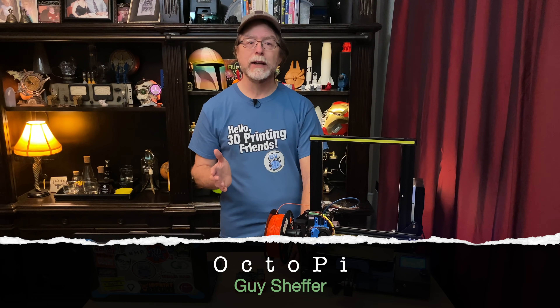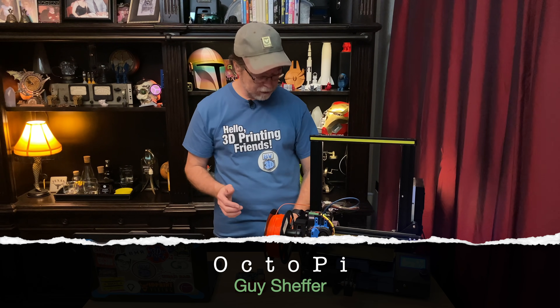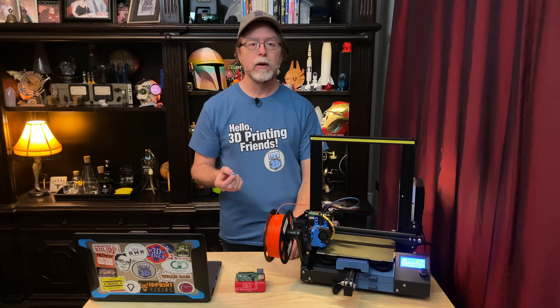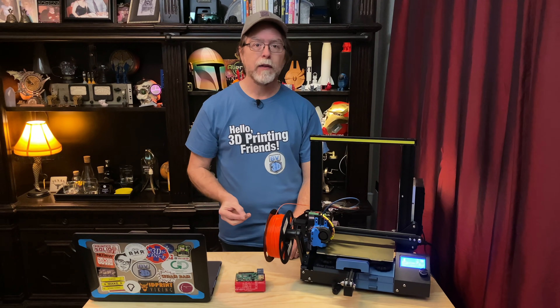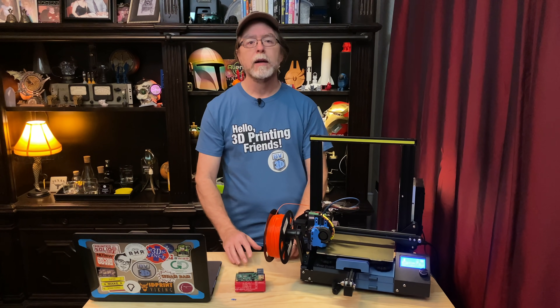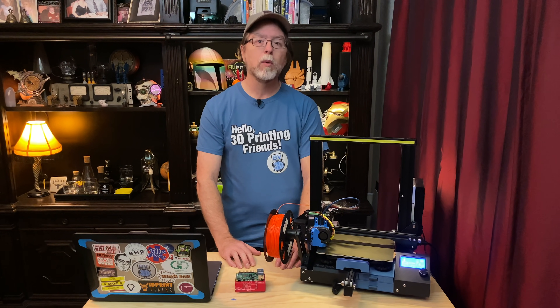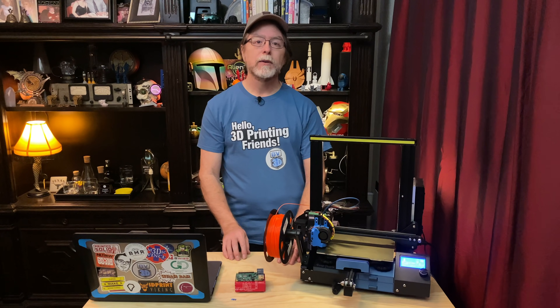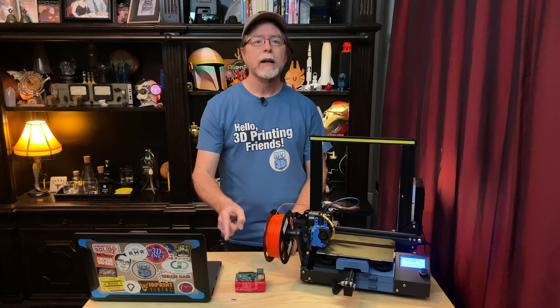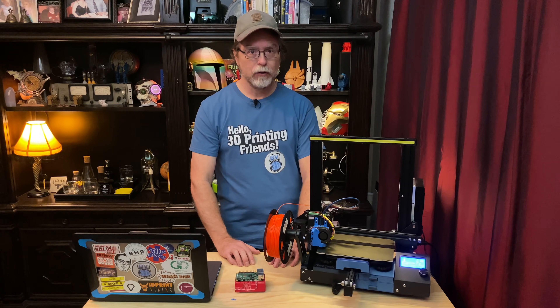The final introduction today is OctoPi. Managed by Guy Shepard, OctoPi is an SD card image that you flash onto the micro SD card that you're going to be using as your Raspberry Pi's storage. It's got everything that OctoPrint needs in order to run, all in one place and already configured. The recommended Raspberry Pi hardware is a Pi 3B, 3B+, or 4B. You can use the Raspberry Pi on an Ethernet network or a Wi-Fi network. If you're using it on a Wi-Fi network, there's a single text file to edit so that the Pi knows the Wi-Fi network name and password.